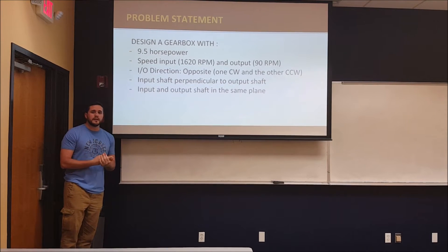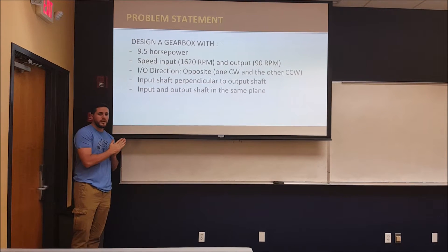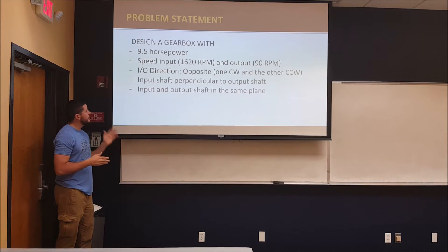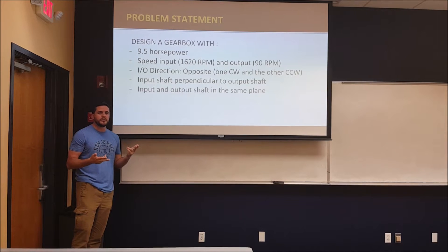Our problem statement is that we needed to design a gearbox of 9.5 horsepower to reduce the velocity from 1620 RPM to 90 RPM, while the input and output shaft has to rotate in opposite directions and has to be perpendicular to each other.